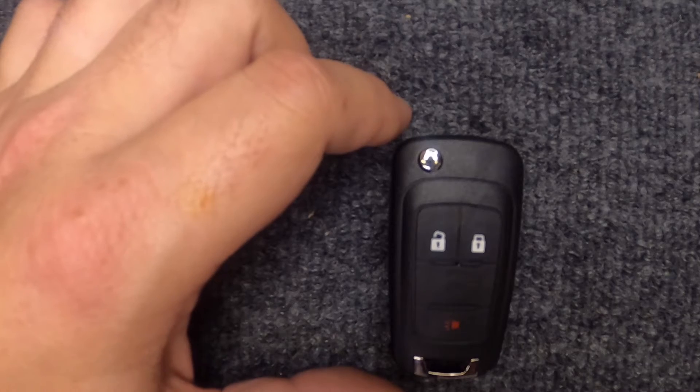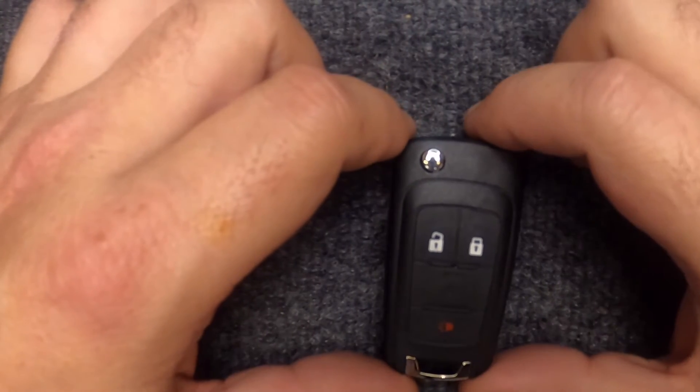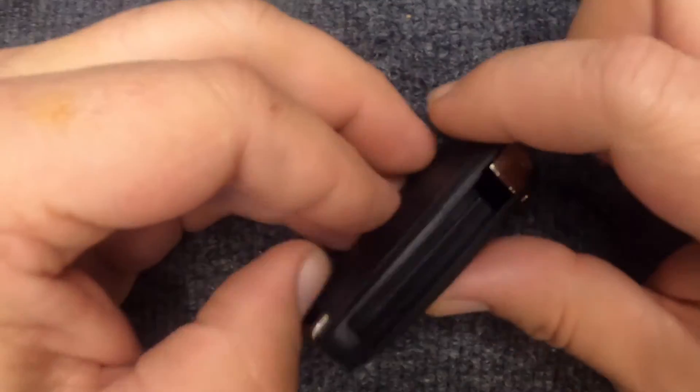Hey, it's Iron Locksmith here. We're going to change the video — do another battery change on your remote. This is for your three-button flip key remote. Let's go ahead and hit your release button.